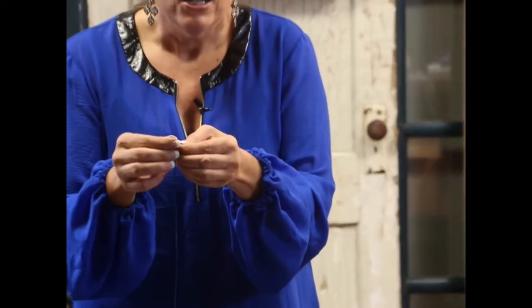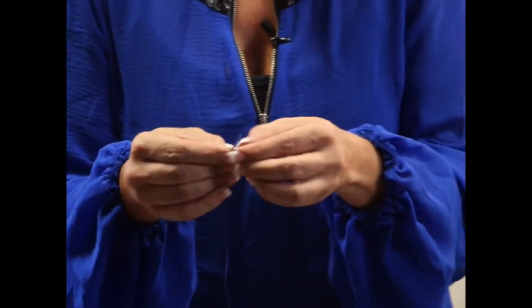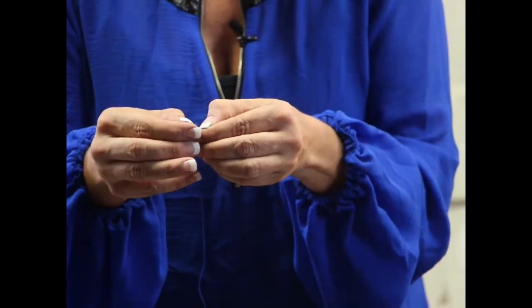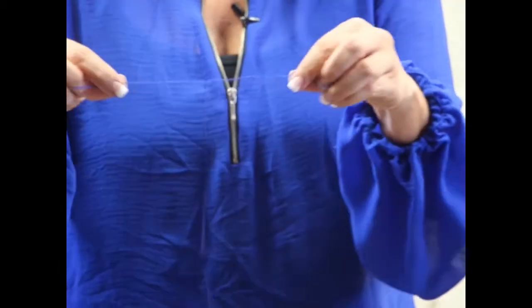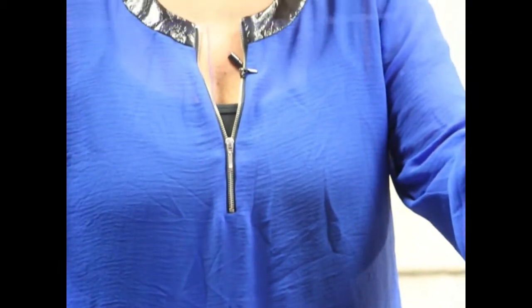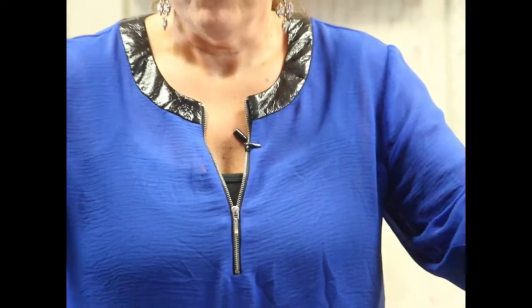So here's four feet that I've cut off. There are six threads inside this embroidery thread, so you want to split it into threes - you'll have two sets of four feet in length. Now we want to put it into a needle. You need a craft needle that has a big enough head to get this thick thread through it.